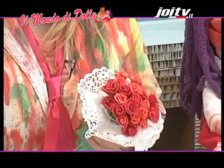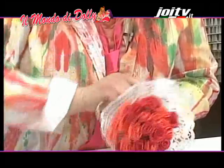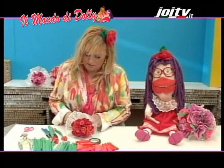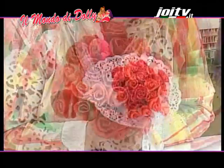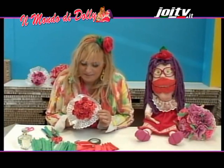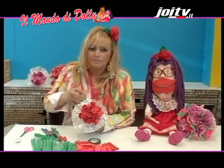Utilizzo il nastrino per chiudere il mazzolino. Lo chiudo bene. Guardate che bello! Ecco qui! Questo l'ho proprio fatto per voi, amici! Guardate questo bel mazzo di roselline. Non ci resta che spruzzarci un po' di profumo. È proprio primavera!